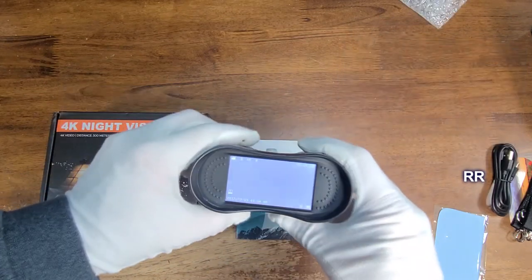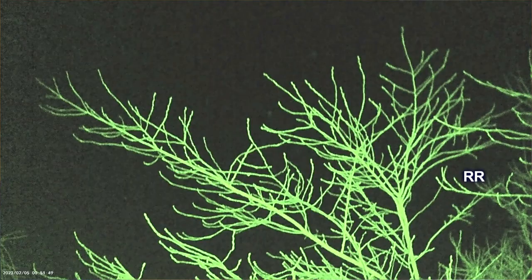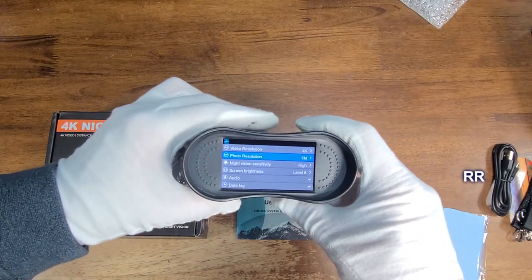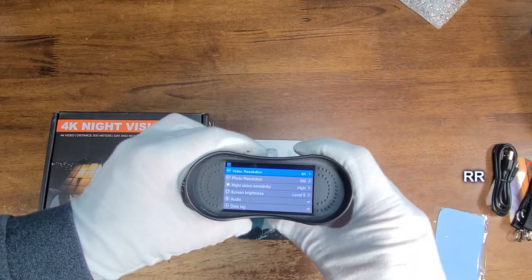So let me turn this on. When you turn it on, it's already set to color mode. You can hold the menu button down and change it to green mode. I think there's a black and white mode and some other modes on here as well. You hit the menu and use the up and down buttons to adjust different things. As you can see, it's got up to 4K resolution on the video. This thing shoots video and takes pictures — that's pretty wild.